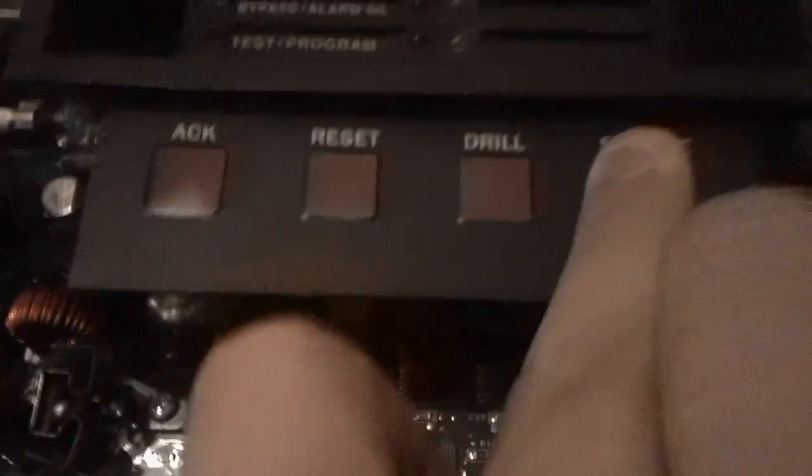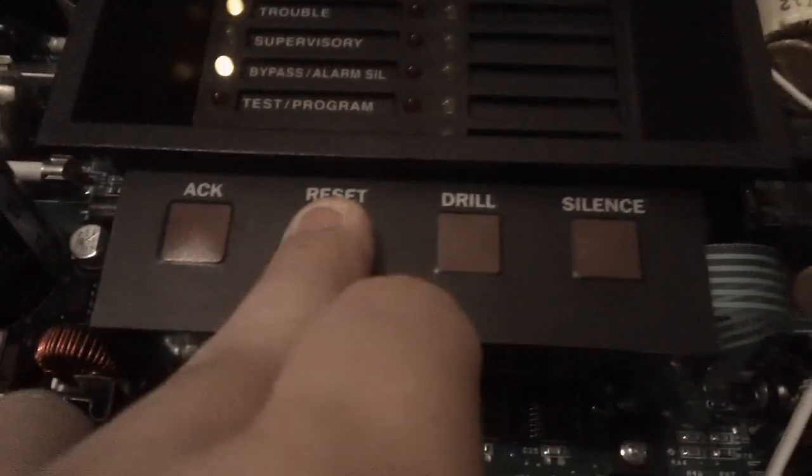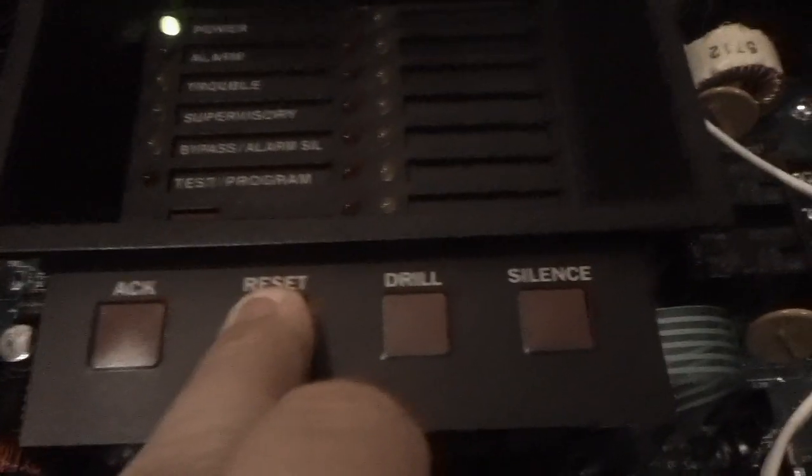Let's pull this one more time just for the heck of it. See — it goes into alarm, it has a slight delay. Yes — acknowledge, silence. There's the inside of it. Yeah, and that's pretty much it. Thanks for watching.